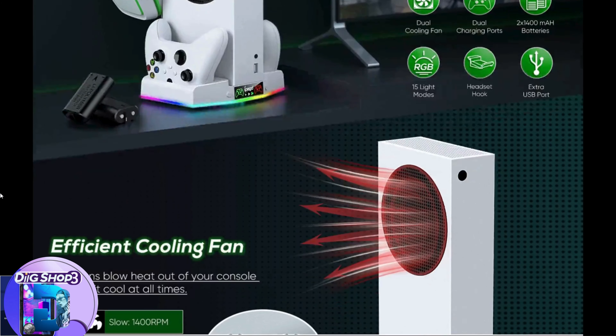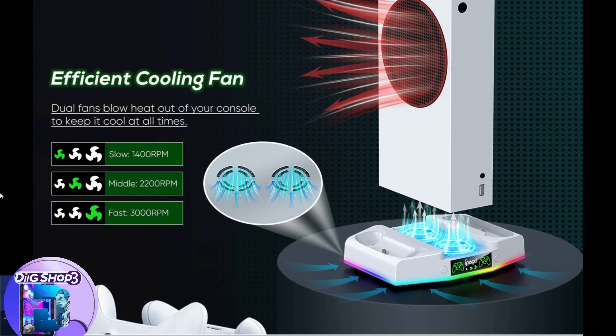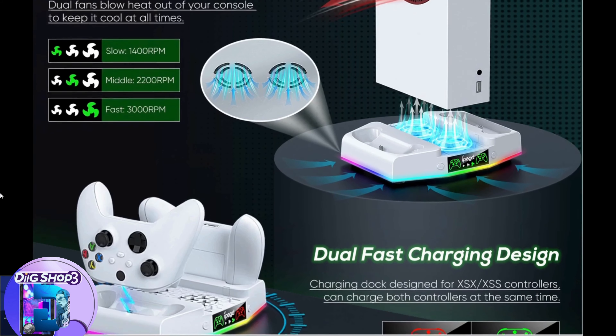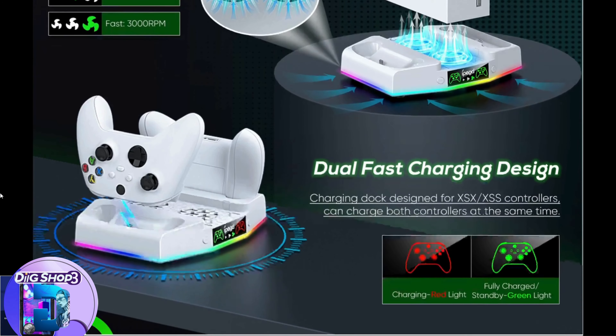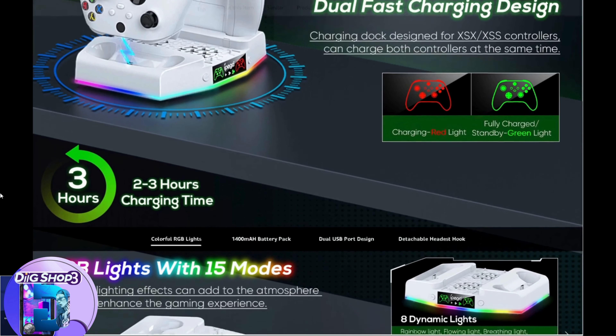Keep your console cool, controllers charged, and immerse yourself in the vibrant RGB lights. With dual controller charging, a cooler fan, and bonus features like a headphone hook and rechargeable battery packs, this is the perfect accessory for every Xbox Series S enthusiast. Elevate your gaming setup and start the year with the ultimate gaming gear.